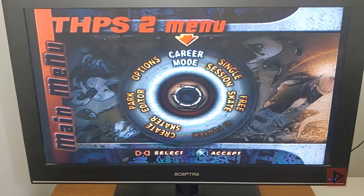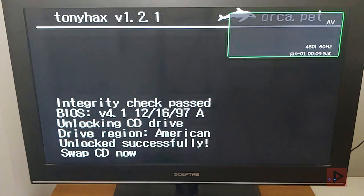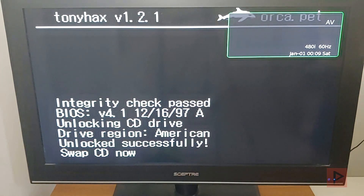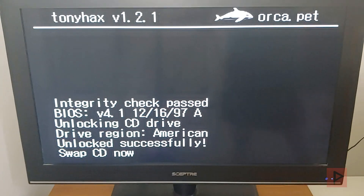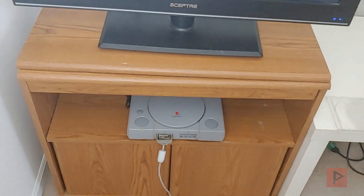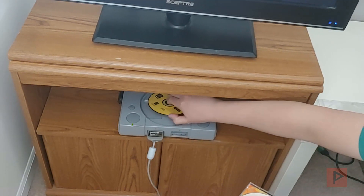Now what you do next is go to Create Skater, and it's going to load the exploit. From there you can go ahead and swap out the game with any backup game of your choice. In today's example I'm using a copy of Twisted Metal 3, and the PlayStation 1 will just load it just like any other regular game and you're good to go.